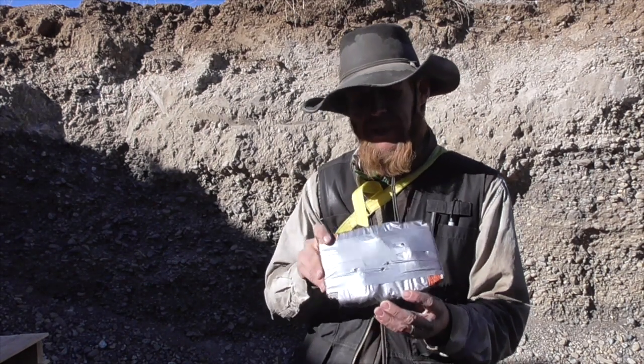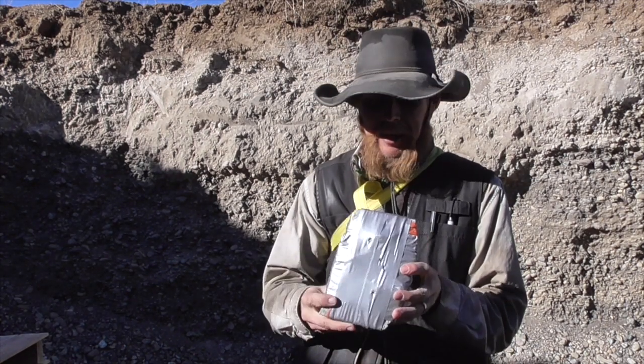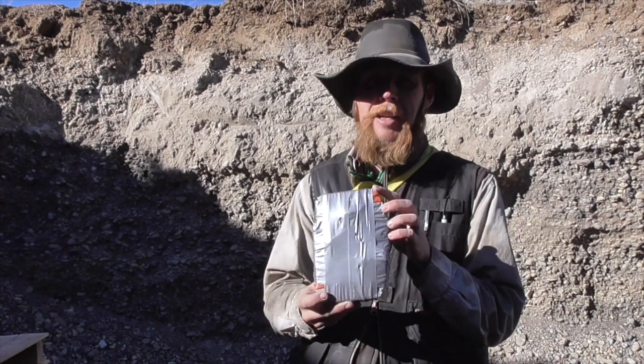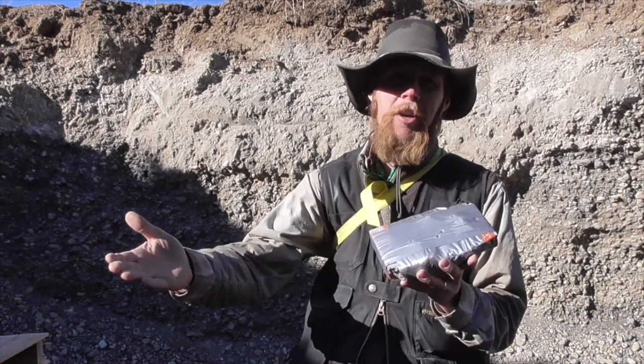Now, is it really practical to make body armor out of cinder blocks? Well, that's certainly open for debate. But of the materials we've tested, I'd say this has definitely been one of the more successful at stopping bullets. Thank you for watching The Idahoan Show.